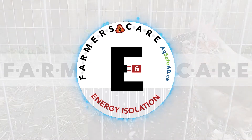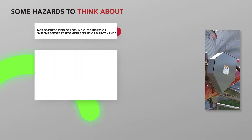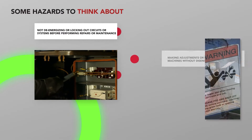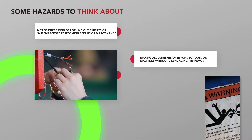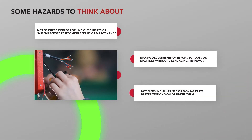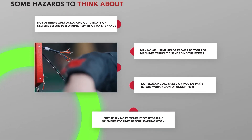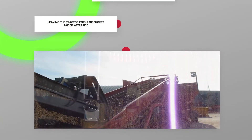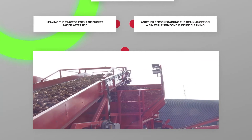In this video, we look at energy isolation. Some hazards to consider when thinking about energy isolation are: not de-energizing or locking out circuits or systems before performing repairs or maintenance; making adjustments or repairs to tools or machines without disengaging the power; not blocking all raised or moving parts before working on or under them; not relieving pressure from hydraulic or pneumatic lines before starting work; leaving the tractor forks or bucket raised after use; and another person starting the grain auger on a bin while someone is inside cleaning.